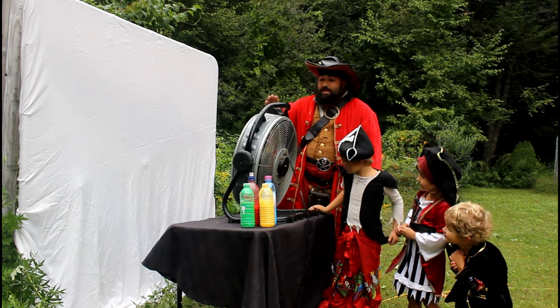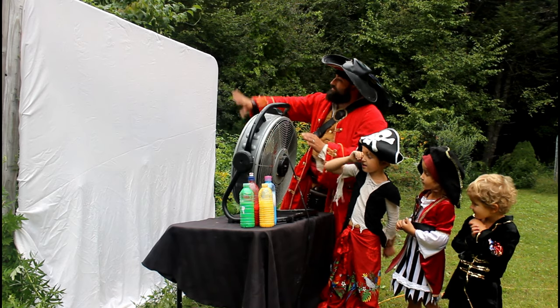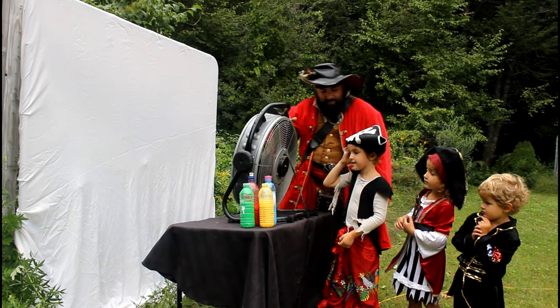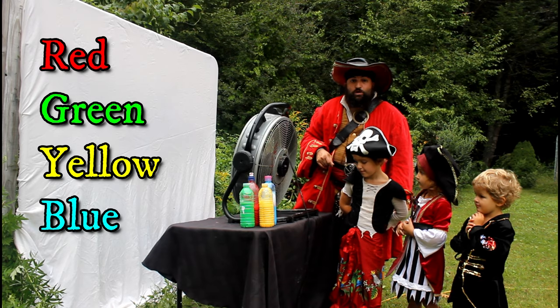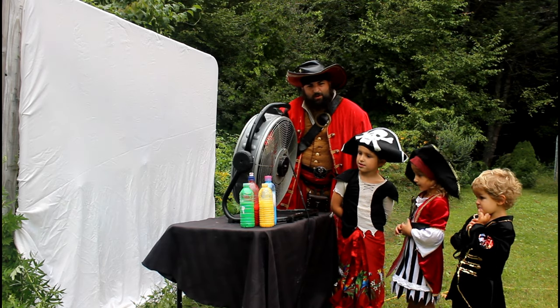I don't know what's going to happen, so here we are. We got ourselves a big fan and we've got ourselves a nice canvas here to paint on. And Henry, what colors do we have here? Red, green, yellow, and blue. And we've done a lot of videos on colors, so you should be familiar with some of them.